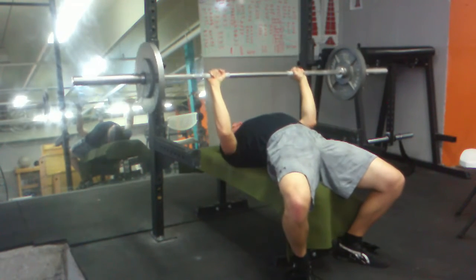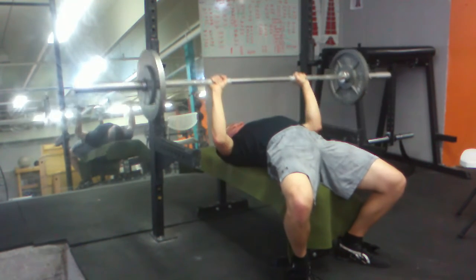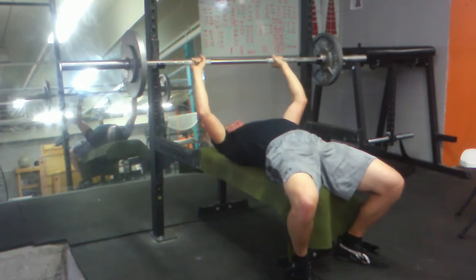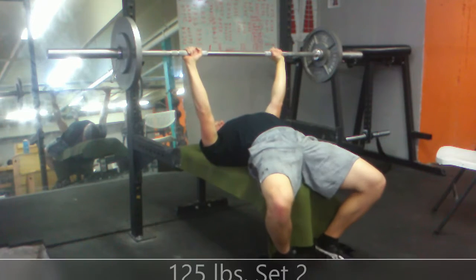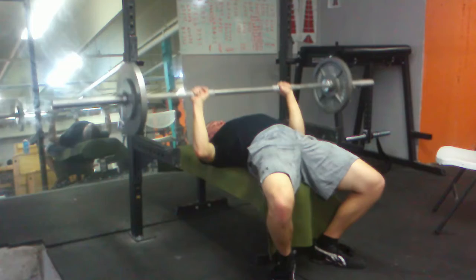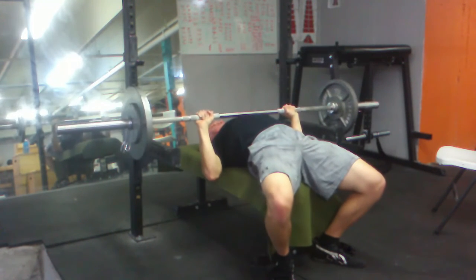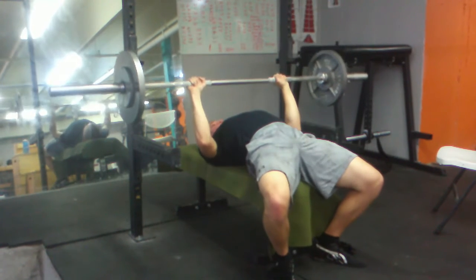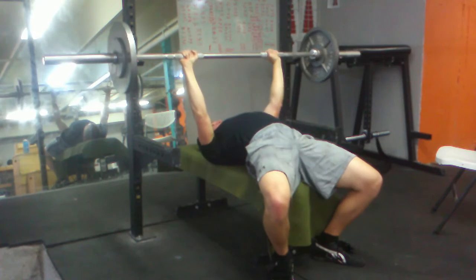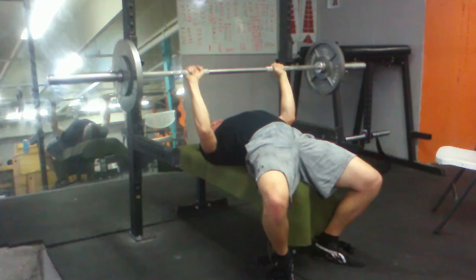Almost back — only 10 pounds off of where I used to be. For five. I was varying grip width a bit. I think this one is a little bit wider than the last one, about a thumbnail length, I should say. But I think these look pretty good. Form isn't locked in as much as other lifts because I only do this once per week.